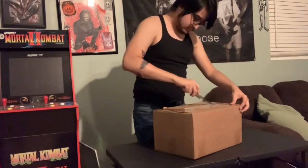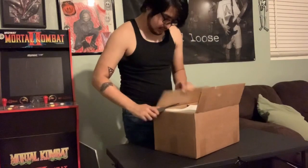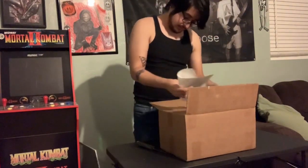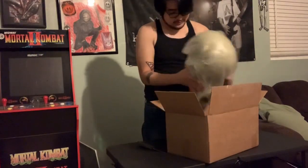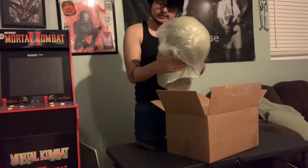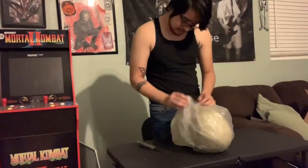But yeah, let's see what we got here. I think it's called Rotting Meat. I'll put the official name of the mask in the actual title, but yeah, I do believe it is called Rotting Meat.